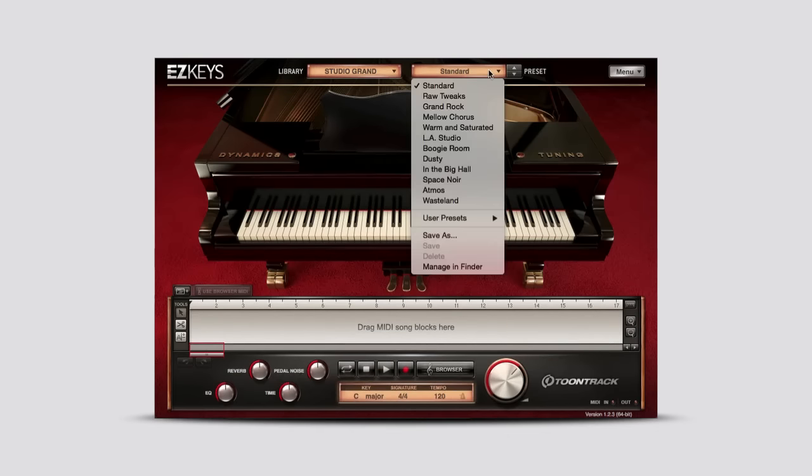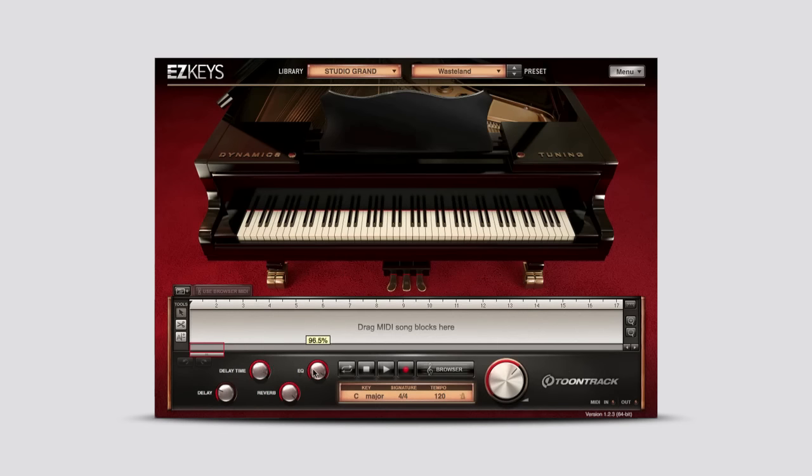The Studio Grand includes 12 presets that transform the piano into an extremely versatile instrument for any style or musical genre. All presets can be customized for your song by adjusting the unique effects knobs for that preset.